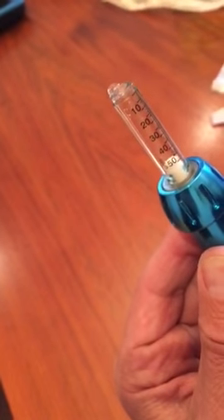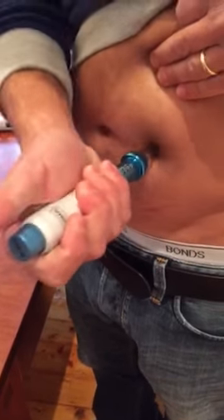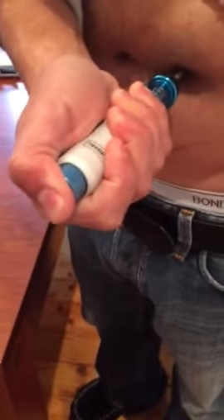The excess liquid coming out means the hammer sits right on the plunger. Place it against the skin at 90 degrees, indent it, and release the button.